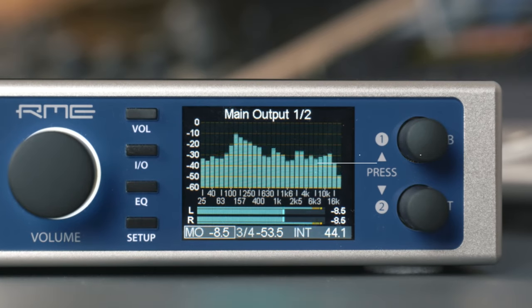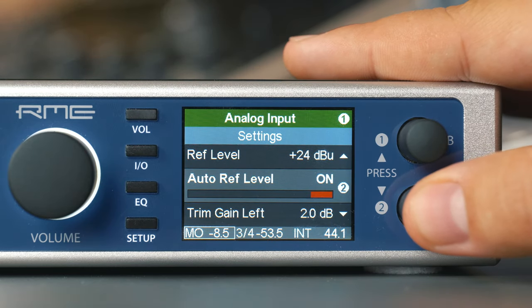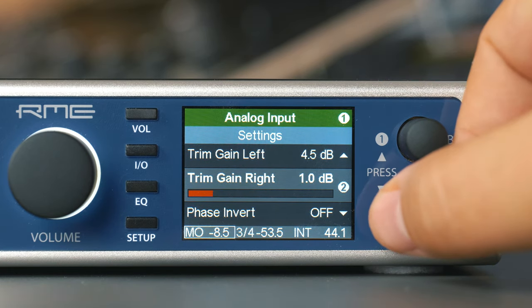Number eight: per channel digital trim. The digital trim for the analog inputs, which allows for up to 6 dB of gain, is now set separately for the left and right channel, giving you more control of the input signal.